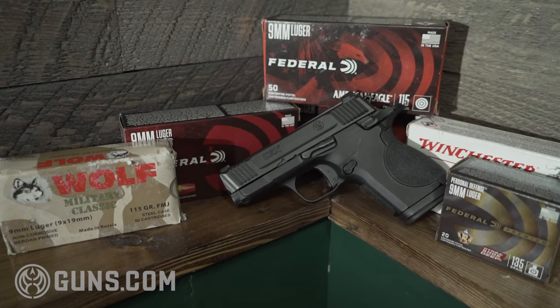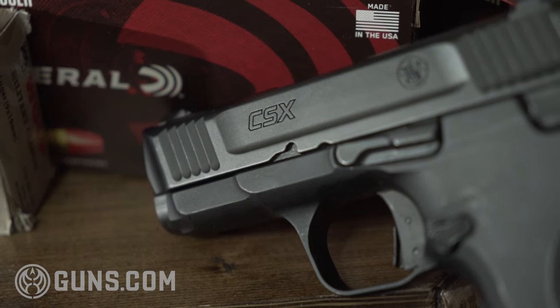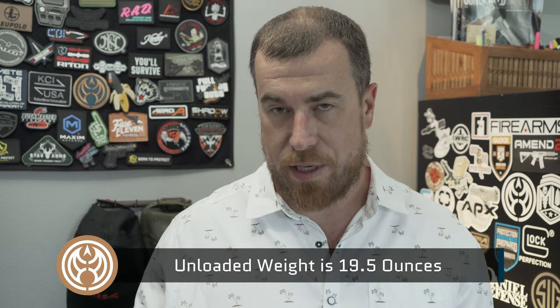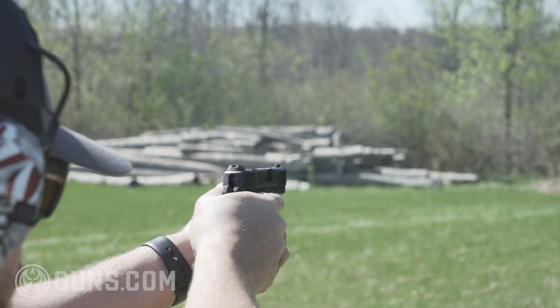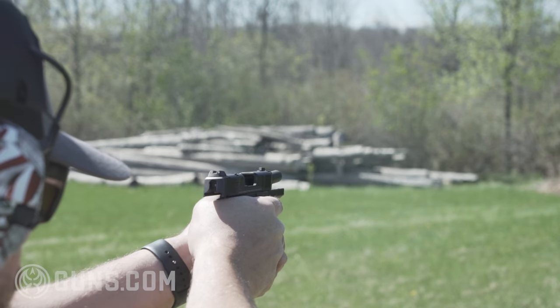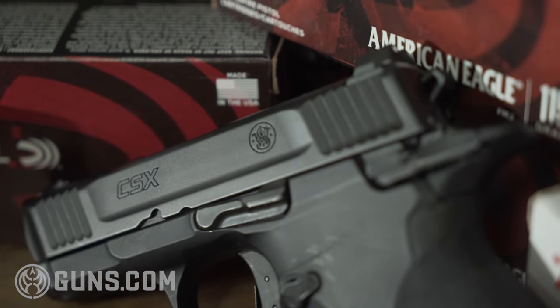Smith saw an opportunity to serve people who want a metal-frame, hammer-fired gun with 1911-style controls and more capacity. That's why you've been seeing these sell really well. I'm not necessarily the person in the market for this, but there are guys who really like to carry 1911-style commander-length pistols, and if they want more rounds, they now have the option with the CSX. What do I really like about this gun? First, it's surprisingly light — in fact, lighter than the Shield Plus I already own.